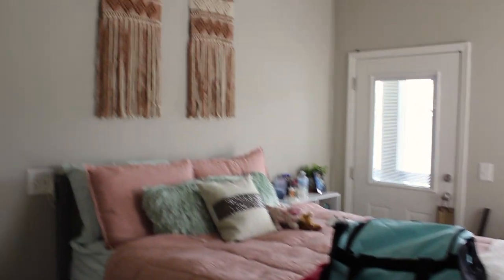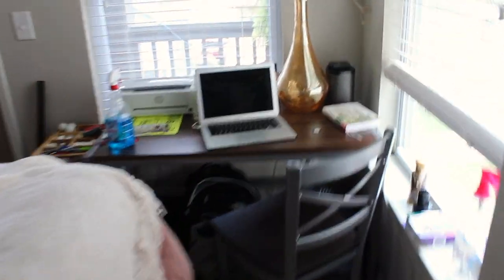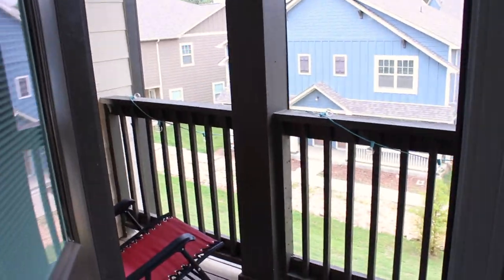Over here we've got my bed, and I love these cute little wall hangings — tapestry-type things and macrame. Then here's my desk area that I was talking about, still kind of in the process of organizing. My room is connected to this balcony out here, which is super cute — I have my little nook over here where I like to read.